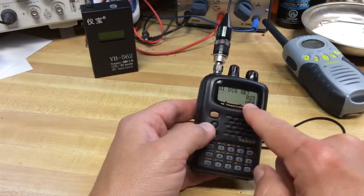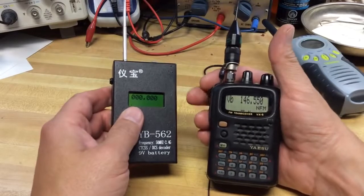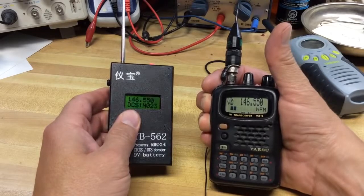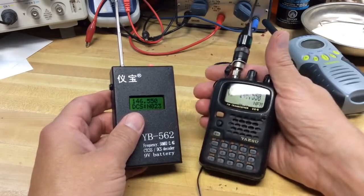Let's try a digital tone — DCS 023 — transmitting from this handheld to see if it decodes the digital tone. Going on 146.550 MHz. There it is — it shows 023. I don't know what the 'N' in front of that stands for — I'm not sure offhand.